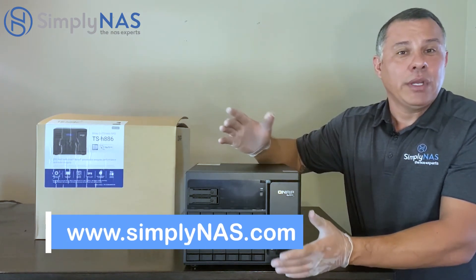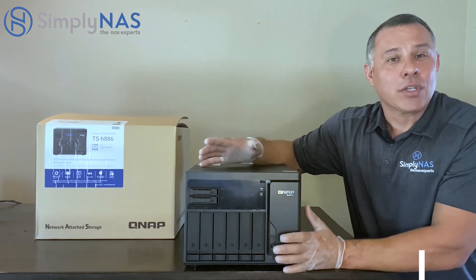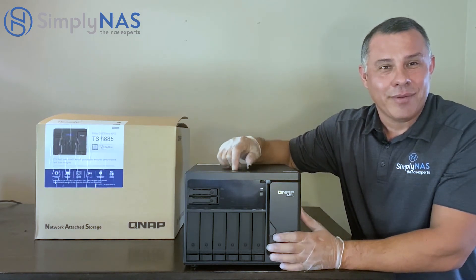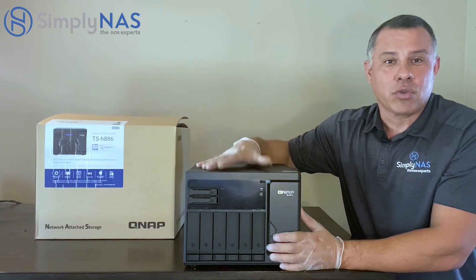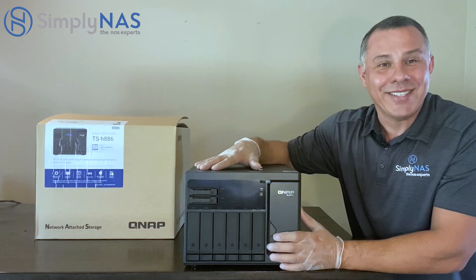Feel free to leave comments or reach out to us anytime — comments are always welcome. Remember to like, subscribe, and turn on your notifications, because we're uploading videos once or twice a week. This is Hernan on behalf of SimplyNAS. Thanks for tuning in. Take care.